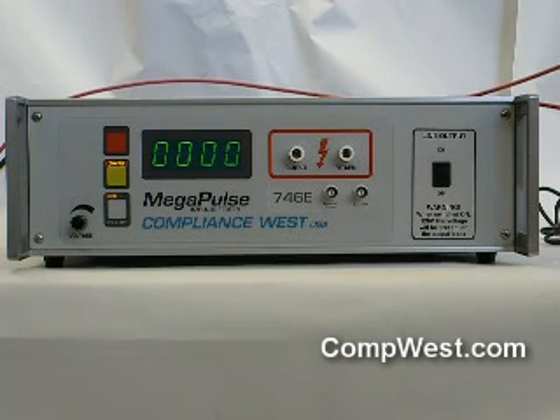On the rear panel there are two fuses. The 2 amp fuse is used for Megapulse power and the 3 amp fuse protects the 120 volt 60 Hertz mains voltage supplied to the front panel.